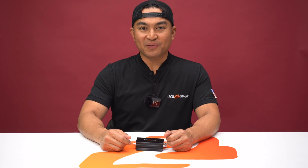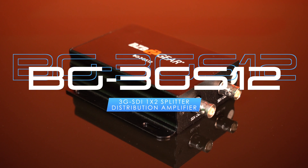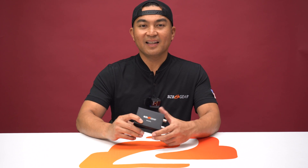Thanks for tuning in to Beezabee TV. My name is Florante, presenting the BG-3G-S12, a 1x2 3G-SDI splitter — your solution for seamless signal distribution.